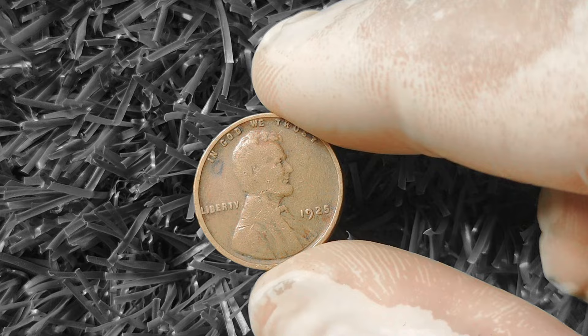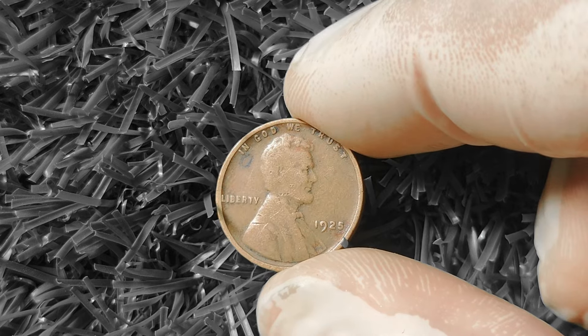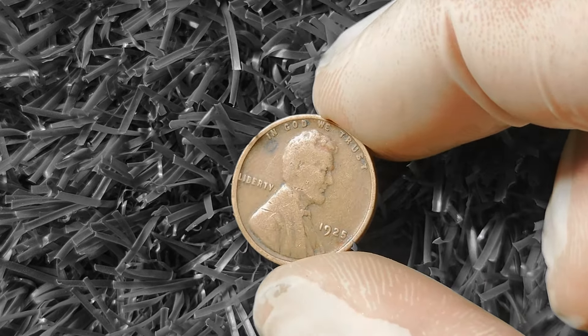The first thing to look out for is the coin's grade — this refers to its overall condition, including factors like wear and tear, discoloration, and scratches. A coin in mint state, or MS, will be worth more than one in poor condition. Next, you'll want to pay attention to any errors or variations on the coin. These can include off-center strikes, double die errors, or missing mint marks. These errors can make your coin incredibly rare and valuable to collectors.